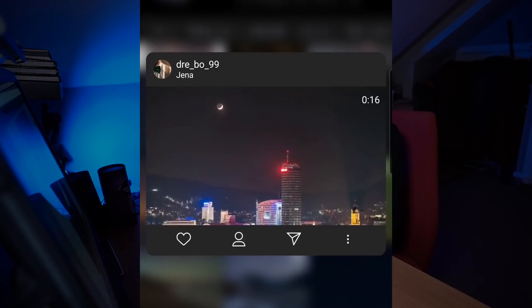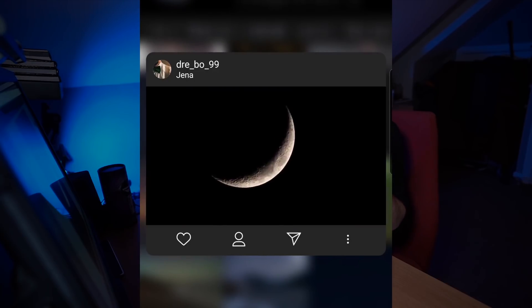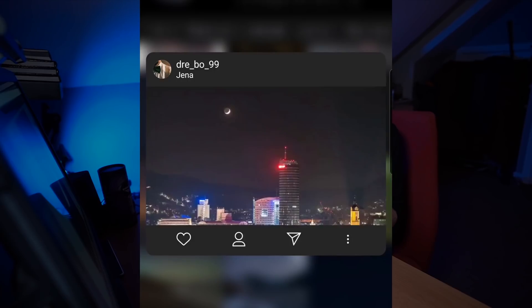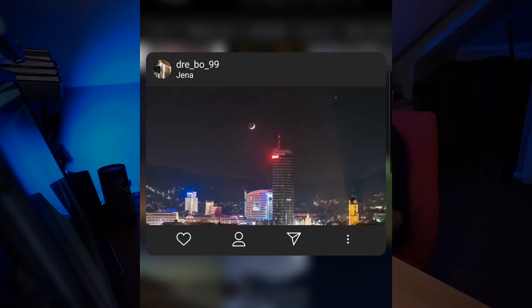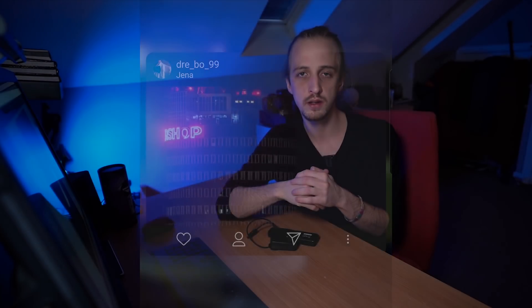You can time lapse at any focal length with any subject. The witness hashtag has some really nice videos of the moon setting — you can do wide angle or telephoto. Just get creative; the idea is to display motion over time.